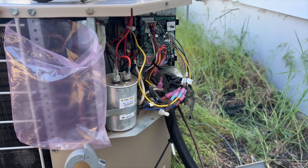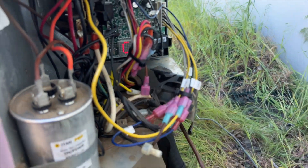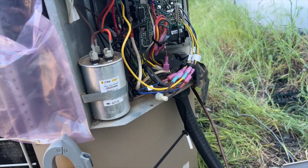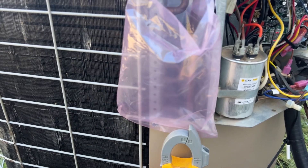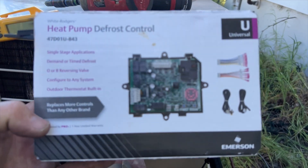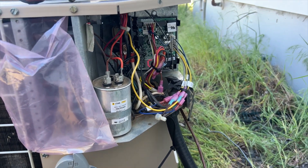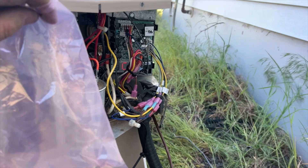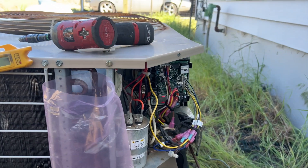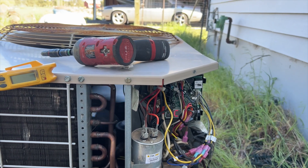We're going to cycle cooling and see what it does. She's back up and running — it looks like we did have a bad board. It's now showing cool. This is actually the first time I've ever hooked one of these up, so that was interesting. It's nice to have one of these on your truck just in case. I'm definitely going to get another one and keep it on the truck. Hopefully this helps you out in diagnosing a bad defrost board, because sometimes it can actually prevent the system from cooling, as you saw. Thanks for watching — make sure you like and subscribe, comment, and hit that bell notification.